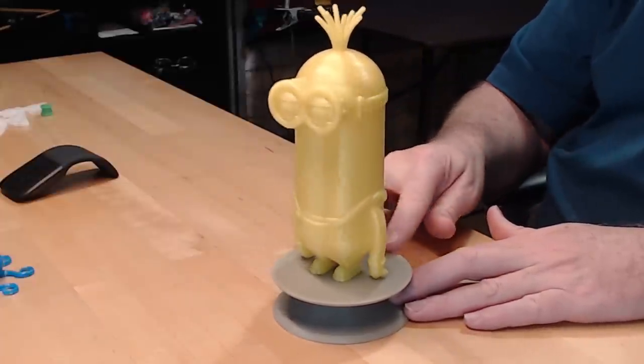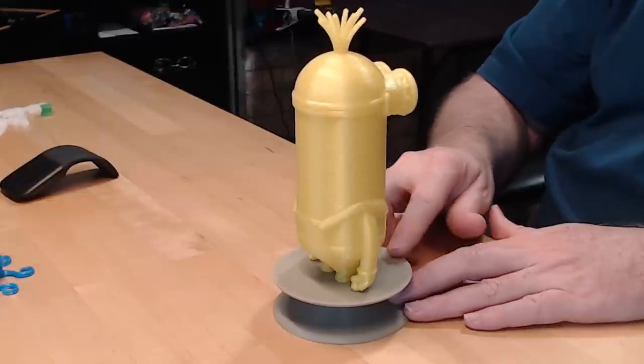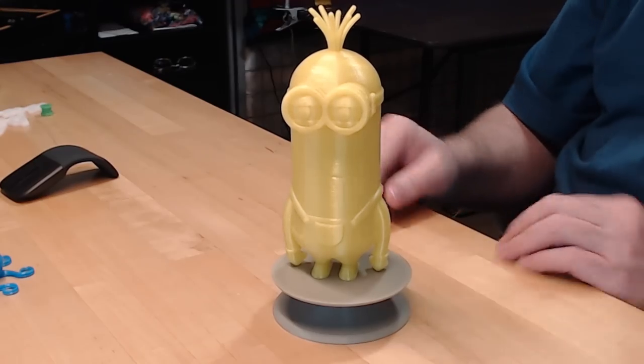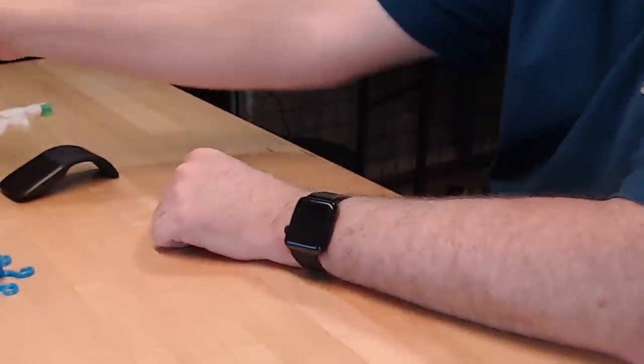As long as I put it there it's just not bad. Maybe I'll figure out a way to motorize it. So: pedestal thingy, rotating display piece, and a minion.